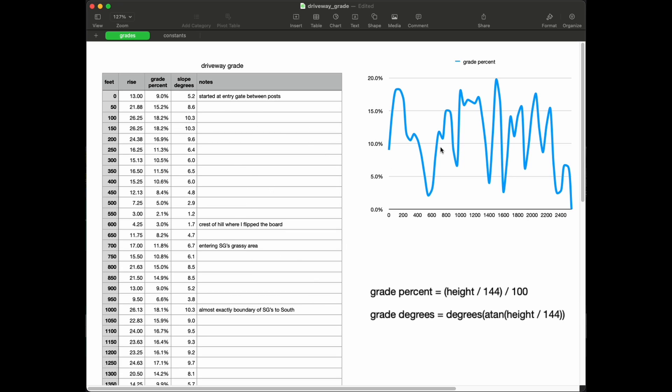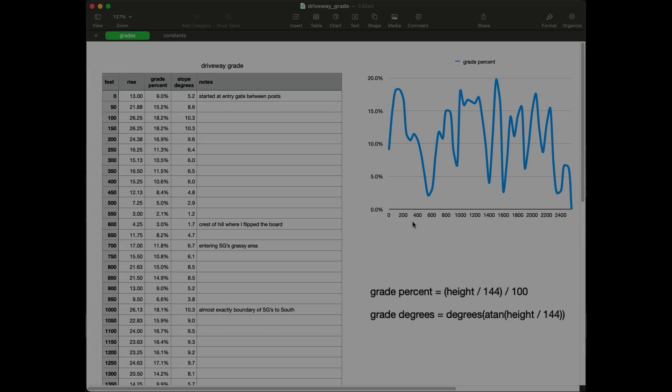I can graph it and see that it fits within whatever my tolerances are. I have different issues to deal with the fire department based on what the grade is, so this information is going to be helpful. Anyway, that's how I put together the spreadsheet.